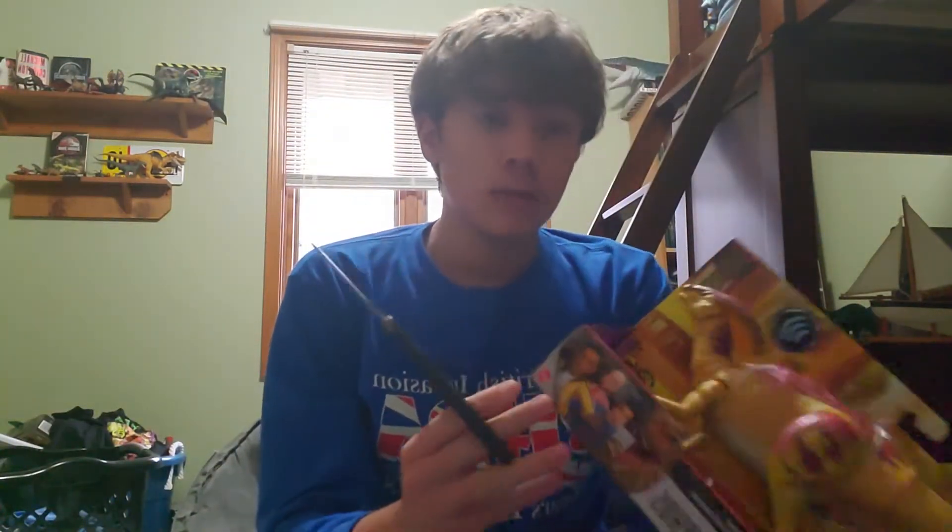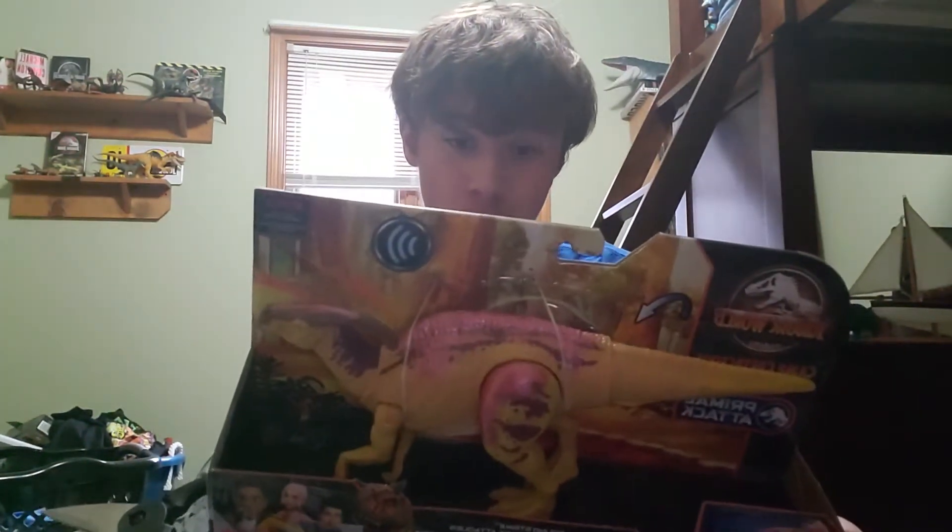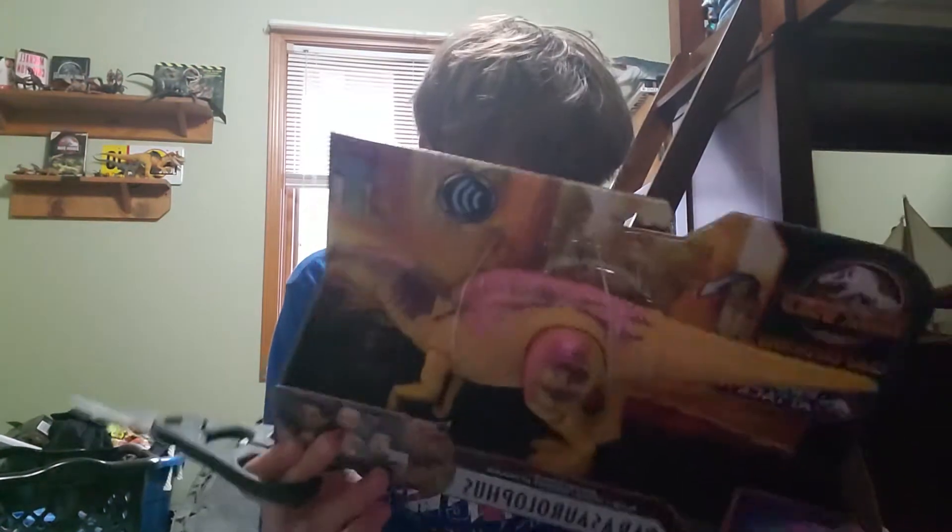Hey guys, welcome back to the channel. It's been so long since I've done a toy review, and today I finally got the chance to go toy hunting.